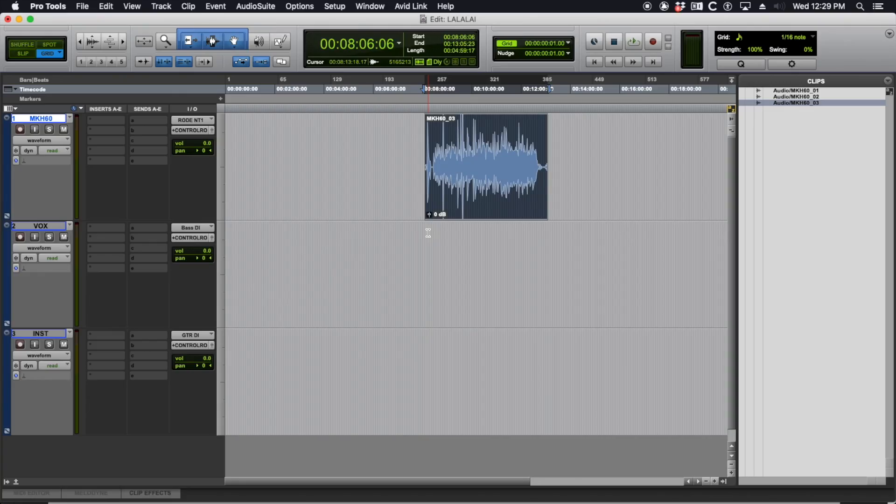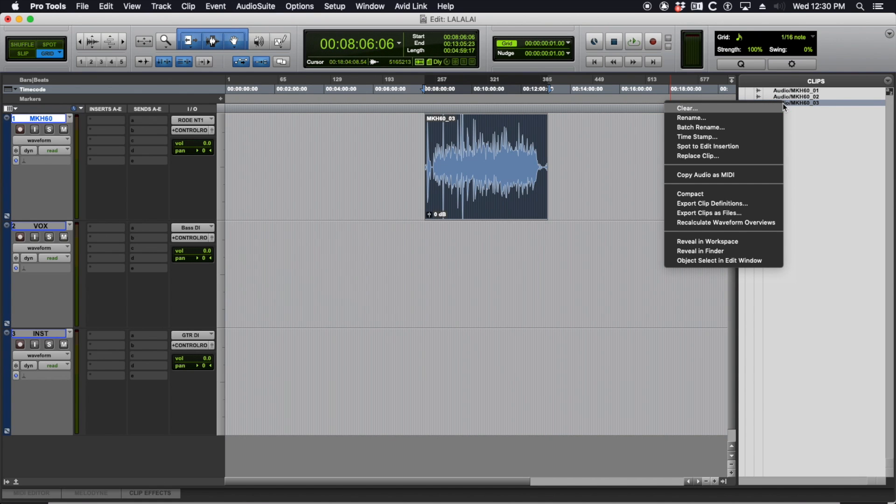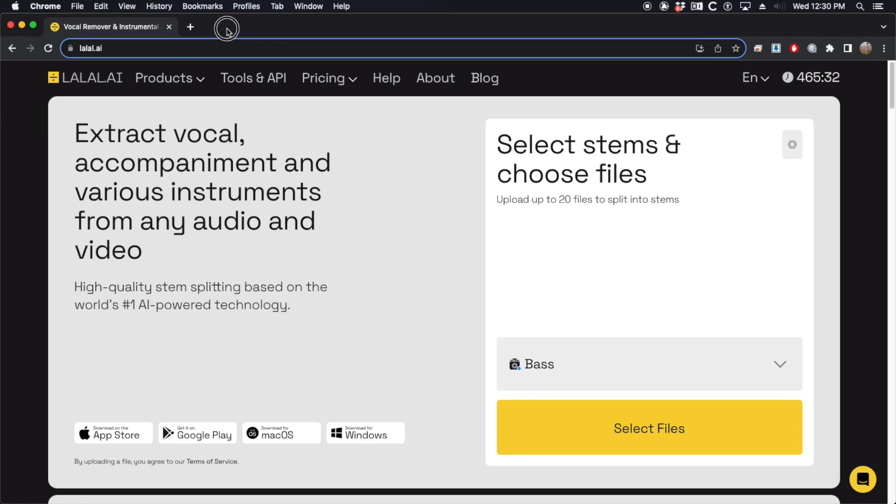So instead of listening to me play on this old guitar, let's just jump on my computer so I can show you how it works. We are in Pro Tools now — I'm on a different microphone so if I sound different, that's why. This recording of me playing guitar and talking was done with an MK60, just one channel. There are a couple different ways to use Lala AI — they have an app or you can use the browser; they both end up uploading the file to a server which uses a neural net to separate things using different algorithms.